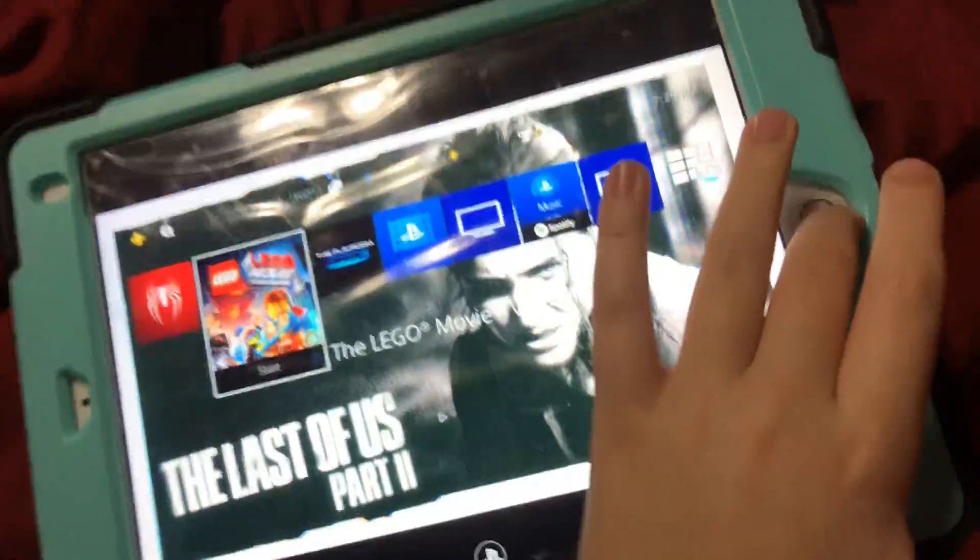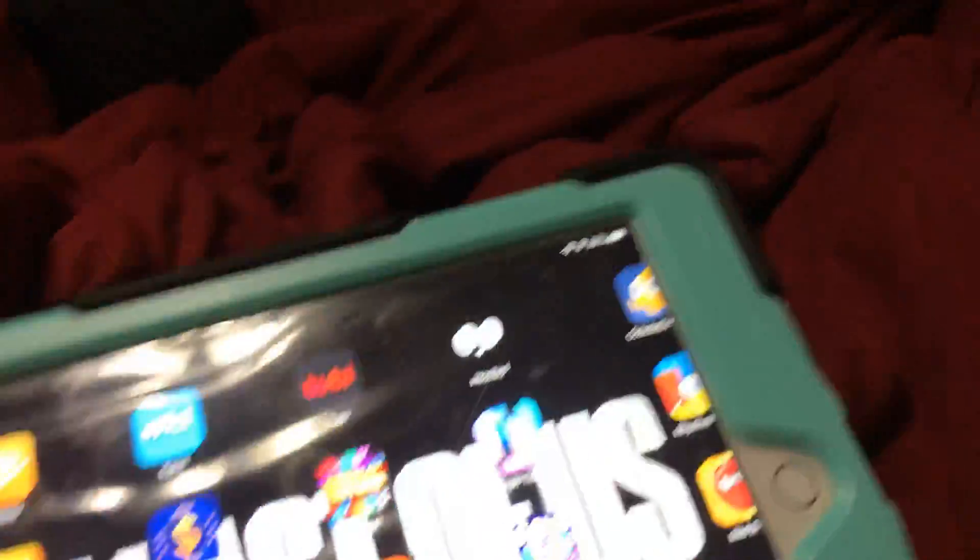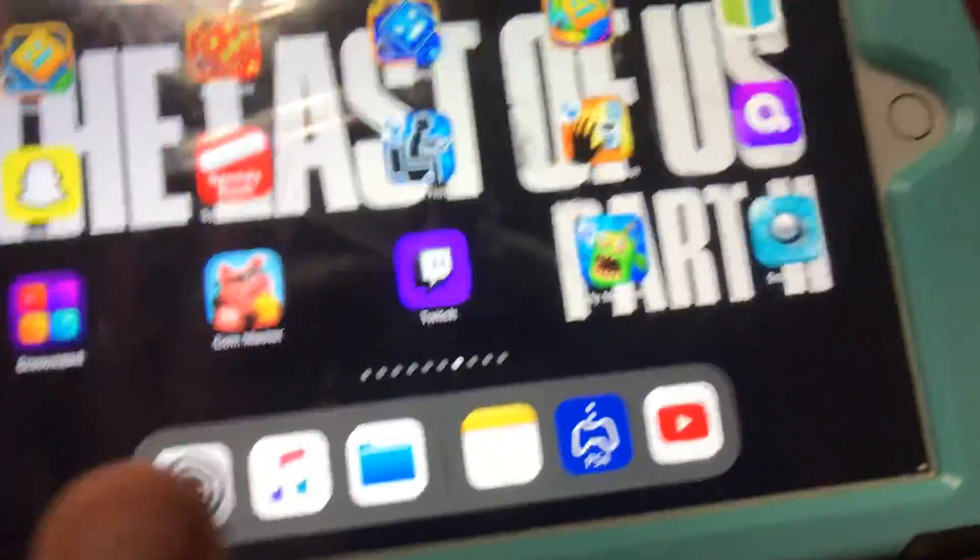Enough of that — let's disconnect the PS4 and go to Call of Duty Mobile now for the second tutorial. I have everything open, that's how I do it. Take me to Call of Duty Mobile... the app. There we go.